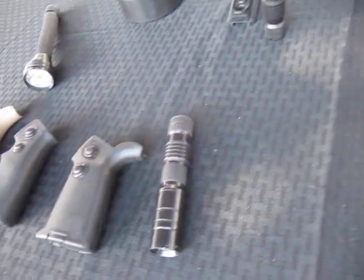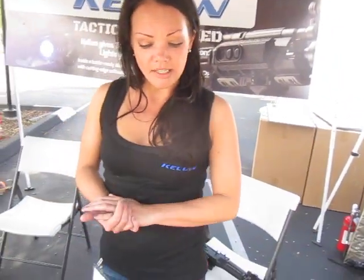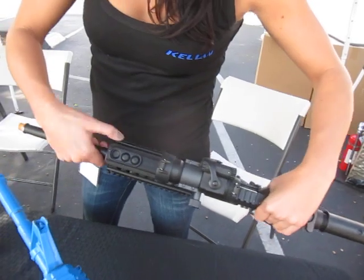We can pretty much modify it for any weapon. Right now we're doing it for M4s and AR-15s, and we also have a setup for an AK-47.